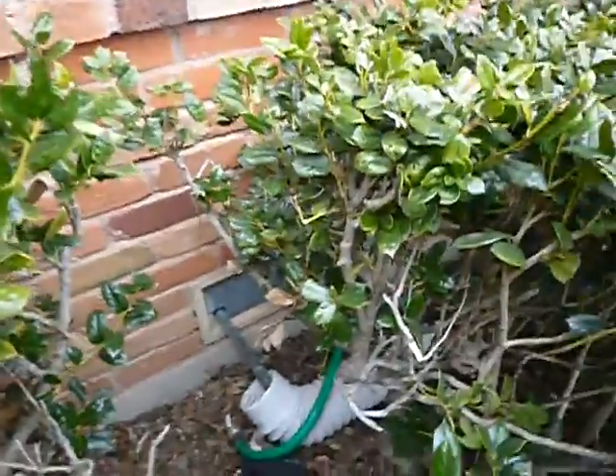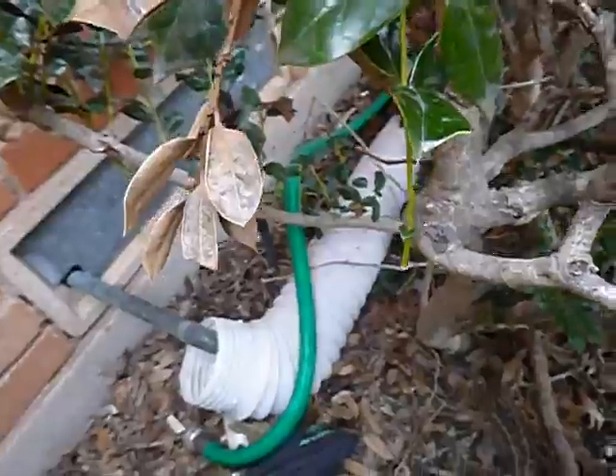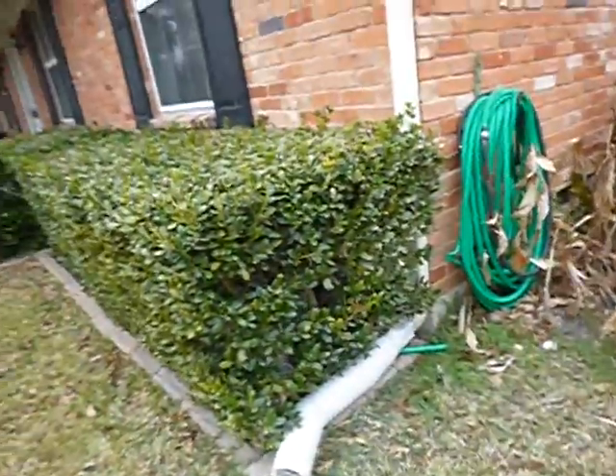This pipe coming out of the wall right here — that's your primary drain line for your air conditioning system. They're allowed to come outside like that. They've added flexible piping on it, which I think is a good thing. It's kind of an alternative application that brings the water out here instead of on the ground next to the house.